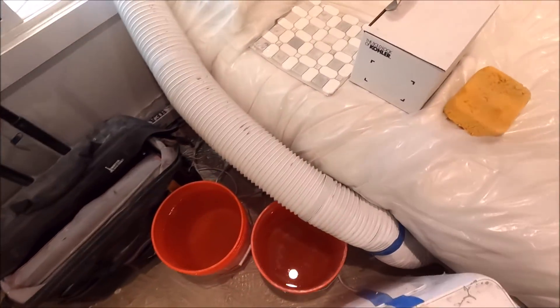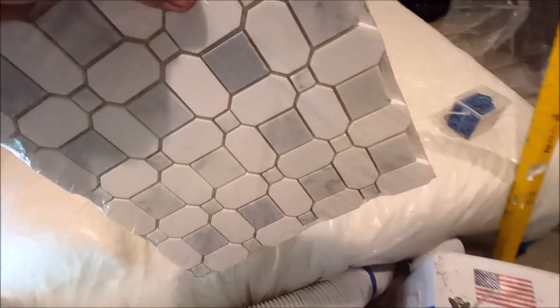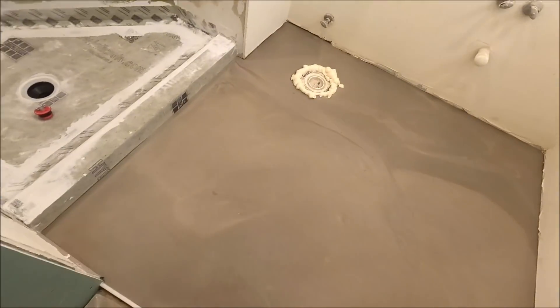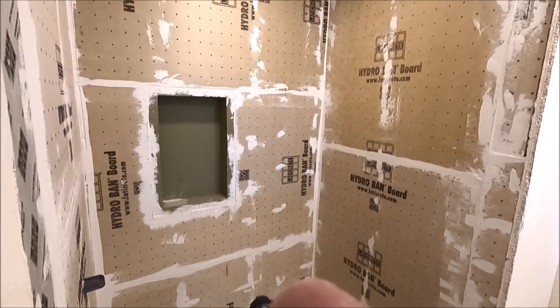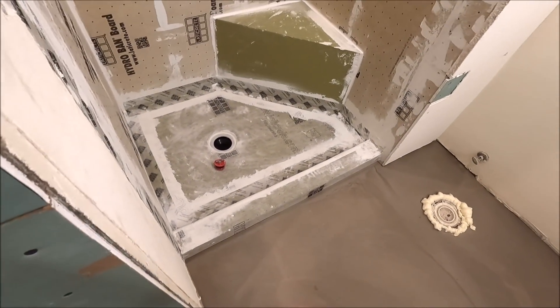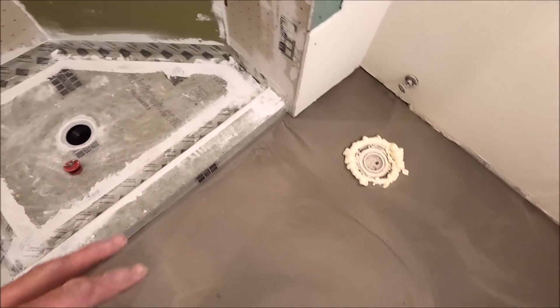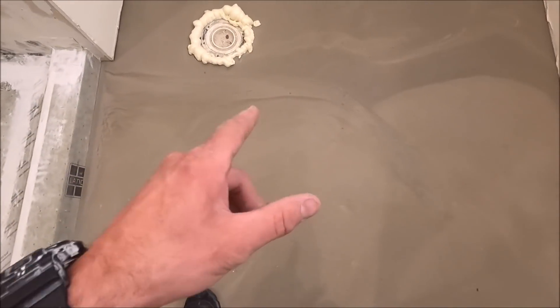Prep is complete. Today we do a flood test on the shower pan. We also install our bathroom floor tile, which is marble mosaic. The shower is all prepped up, 100% waterproof with a Laticrete system. We're gonna plug it, fill it with water, and then install our floor tile.